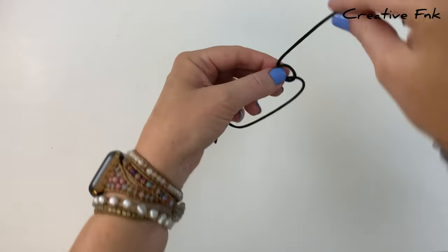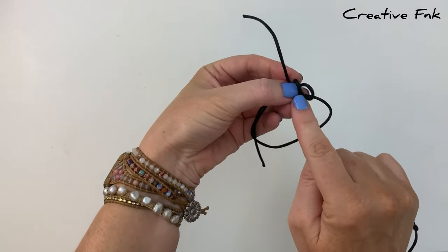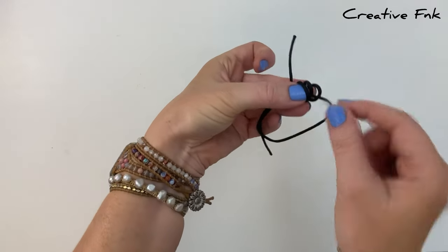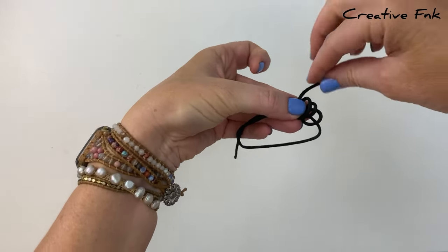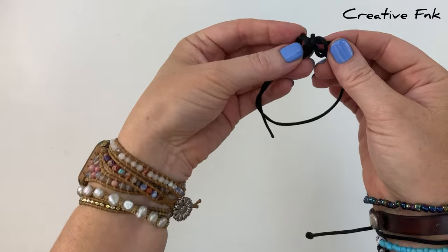Gently holding our loop there, then we can bring it again over the front, down, and out the back to create our second loop. And then again for a third loop — over the front, down, and out the back. You should have your three loops here, and then we've got our little tail end, so we're going to gently bend this tail around and poke it down through all three of our loops, pulling it out the right hand side.